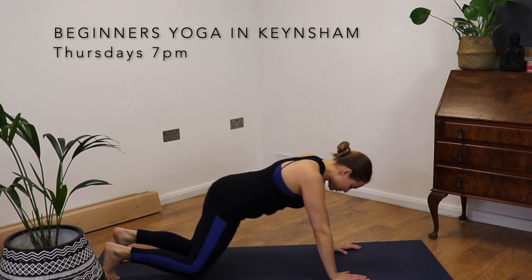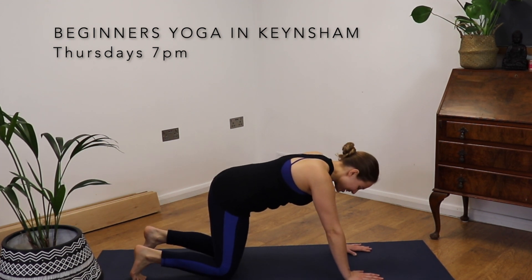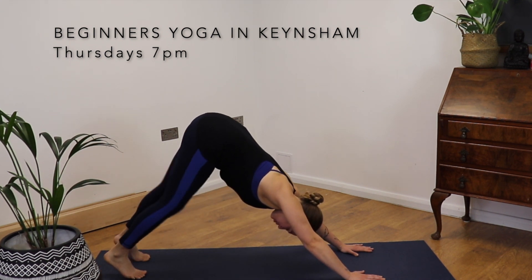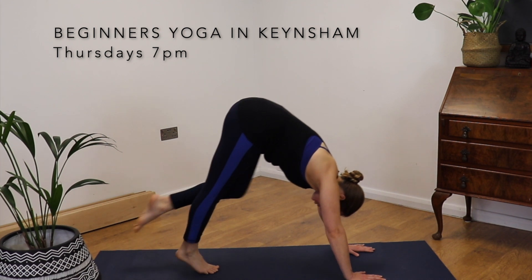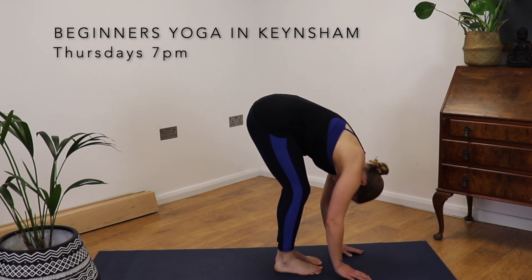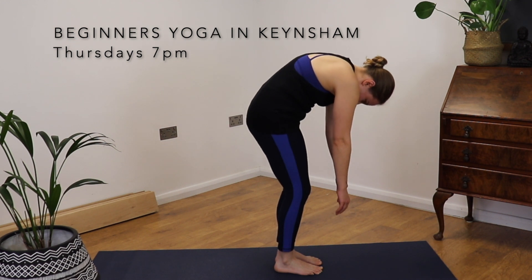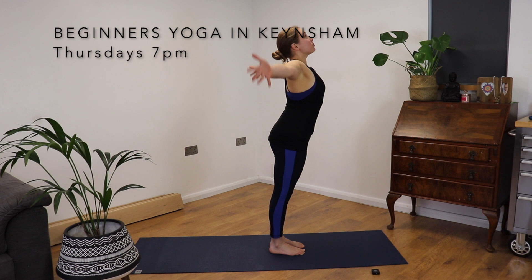Tuck the toes, coming up to all fours. Tuck the toes again, lifting. Downward facing dog. Pedal it out through the feet. Walking it up to the top of the mat, bending the knees as much or as little as you want to. And slowly, slowly, slowly up we come, rolling through the spine. Palms touch.